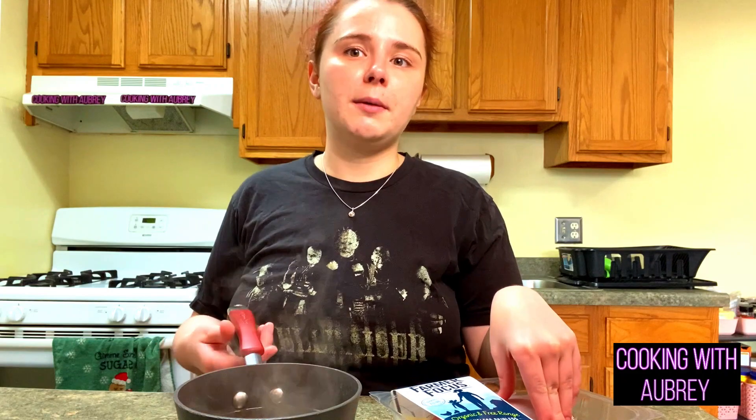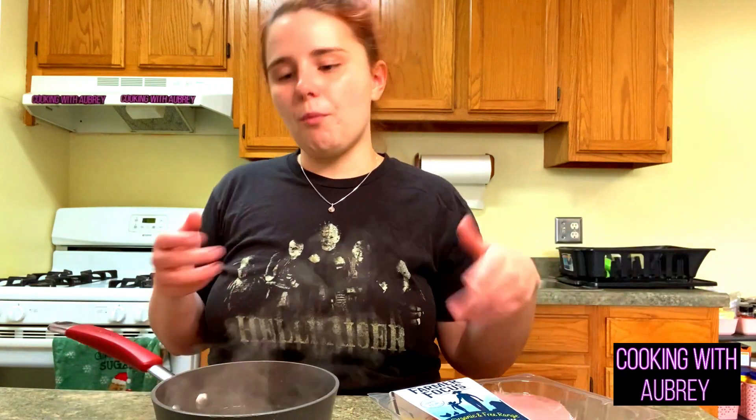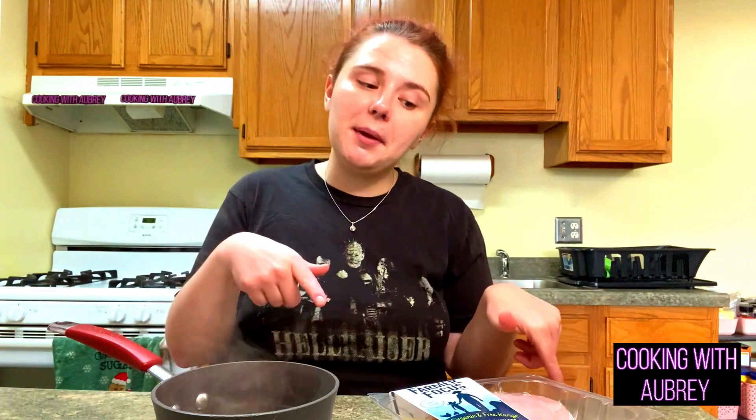I can hear the brine bubbling away — the brine has come to a soft boil and everything is dissolved. It smells good. I'm going to put this brine in the freezer for a few minutes so that way it cools down faster, because you don't want to put the chicken in hot brine — it's going to start the cooking process of the chicken, and that's no good.